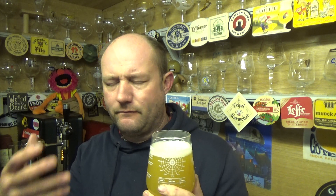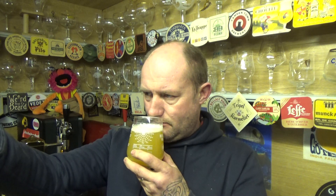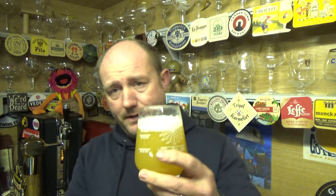Bit of a dankness to it, tropical aromas coming up, but yeah, like a sharp dank edge in there. Canned on — best before 4th of the 10th '23. Let's dive in, cheers.